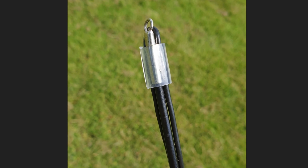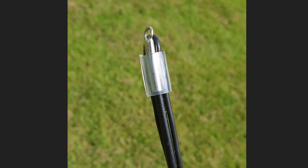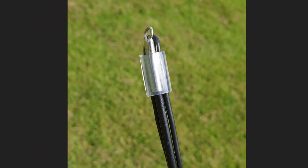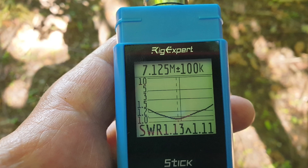Before we get to the SWR charts, a little tip: at the top of most DX Commander poles — not the Expedition — there's a small metal eyelet. If you don't want to go through the eyelet, I supply a little bit of PVC tubing; you slip that over the end and it holds it forever, absolutely fine. That's how you do it. The Expedition is out of stock anyway.